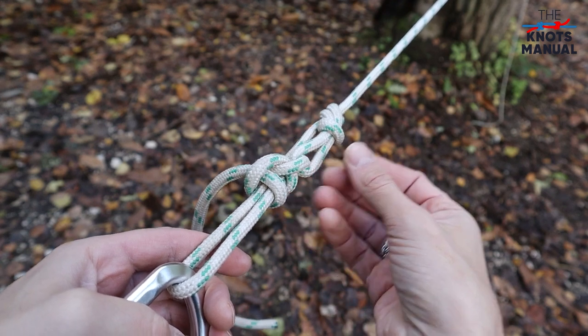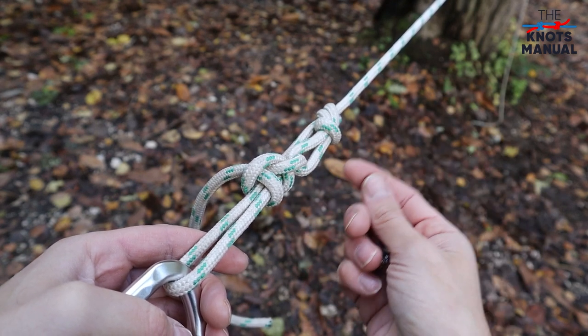To learn other useful knots, subscribe to our channel. Thanks for watching and I'll see you next time.